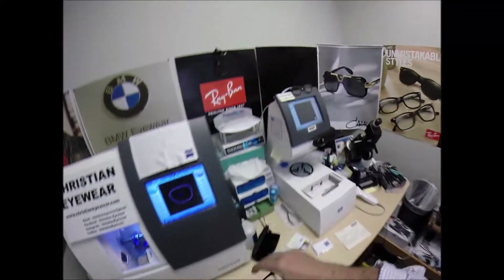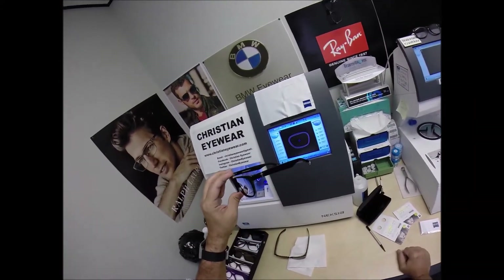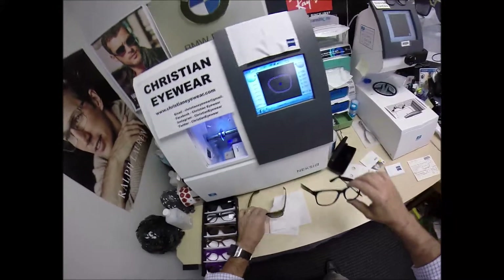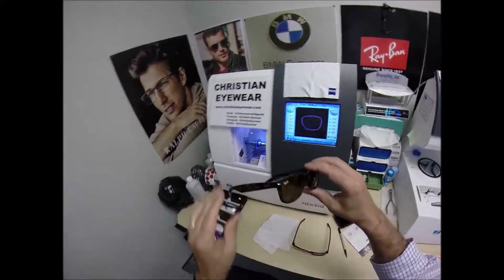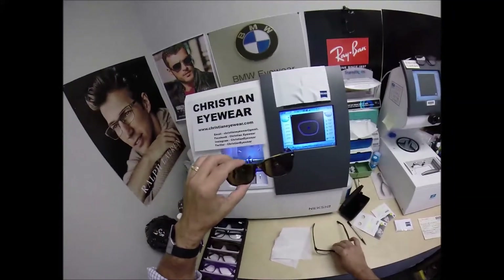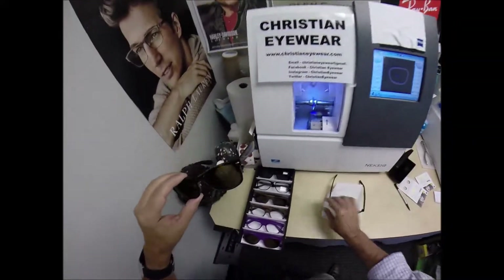I've worn the Ray-Ban 2132 New Wayfarer for about seven to eight years. I find it so comfortable and durable that I was influenced to design around it. If you want to find out what these look like, go into any store that sells the Ray-Ban 2132 New Wayfarer, size 55. This Ray-Ban comes in a 52, the 55, and a 58. Try on the 55 eye size and you'll know exactly how these will fit.